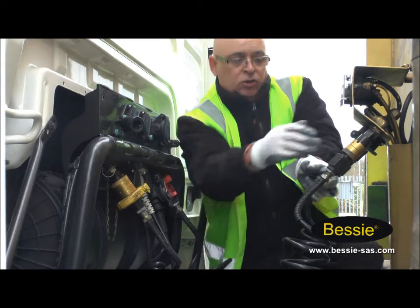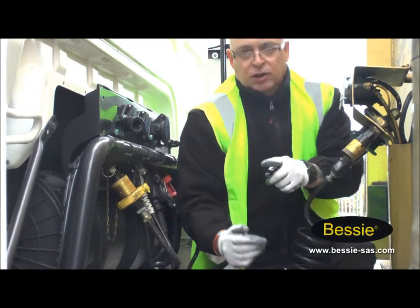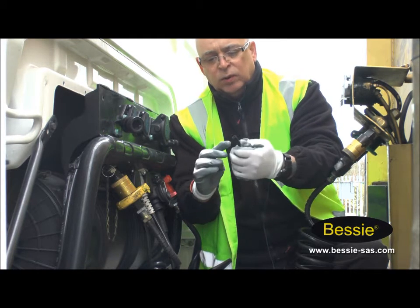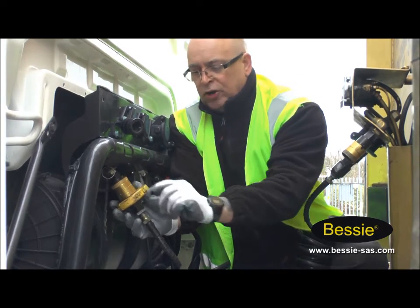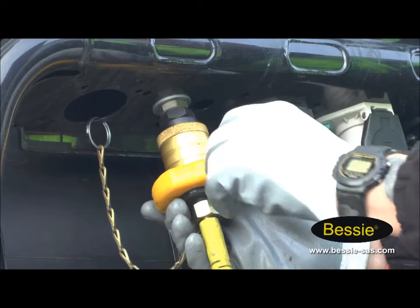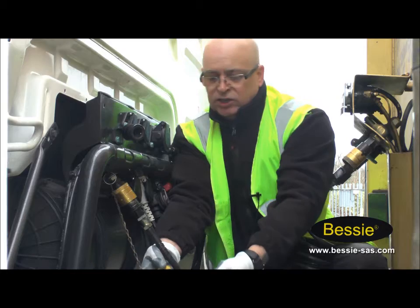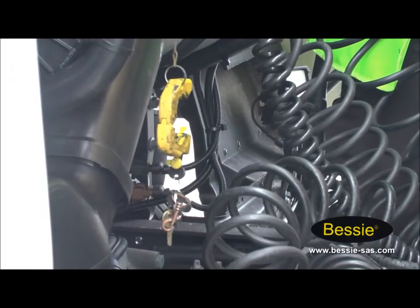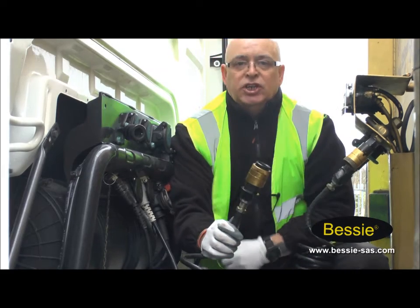First of all, we're going to uncouple it from the trailer, and now we're going to take the Bessie Lock off. If we look at the key here, it's sort of like when we insert it, it's on a vacuum, so it can't really drop out of the actual lock. So we're going to take the dust cover off, put the key in, turn the lock. As you can see, it's on a chain, so that can't drop either, and the keys can't drop. Simply take the airline off, and now we can change it over.